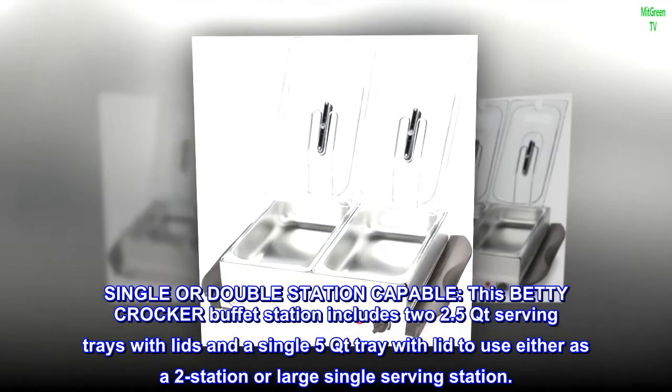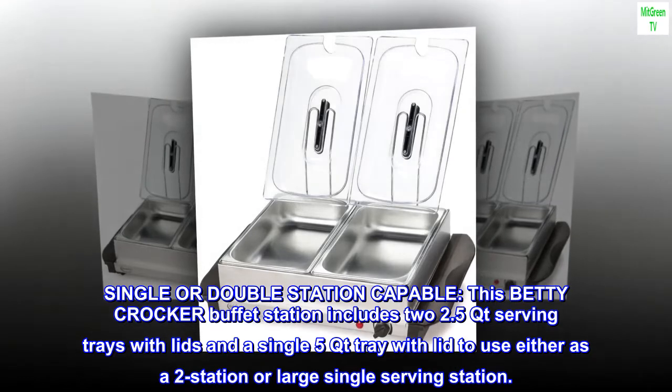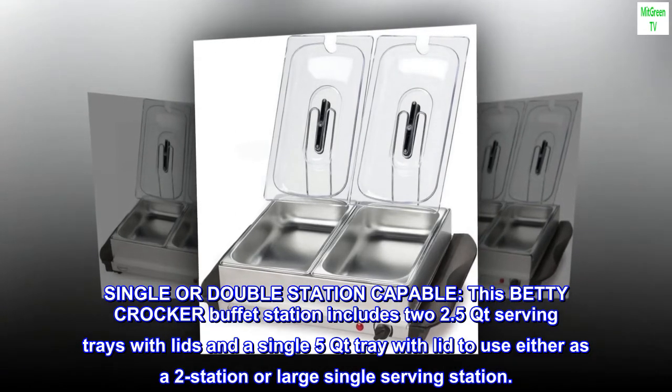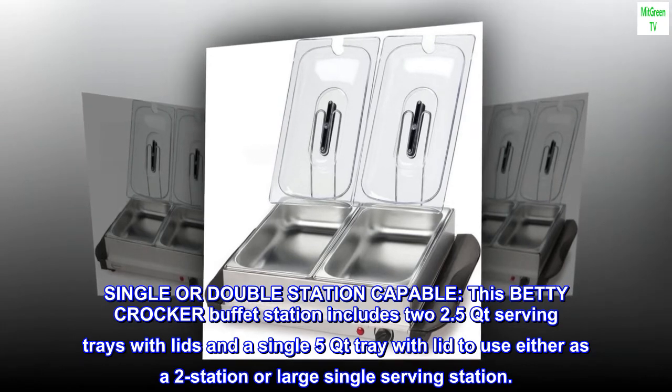Single or double station capable. This Betty Crocker buffet station includes two 2.5 QT serving trays with lids and a single 5 QT tray with lid, to use either as a two-station or large single serving station.